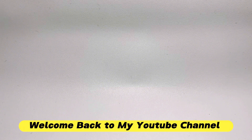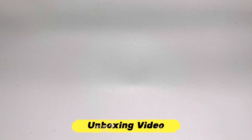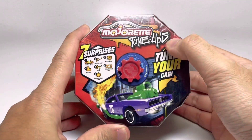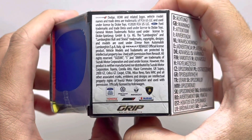Hello everyone, welcome back to my YouTube channel. It's time for another unboxing video. We're taking a look at the mystery box by Majorette — this is a Majorette tune-up series. Let's get started.